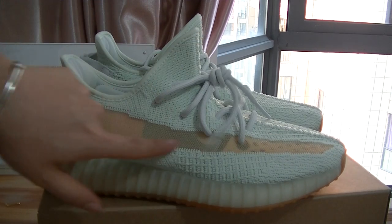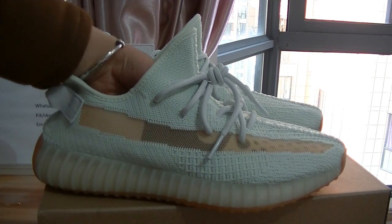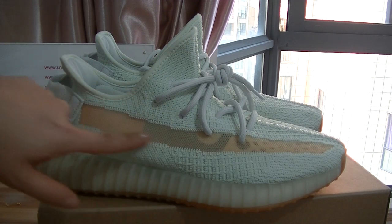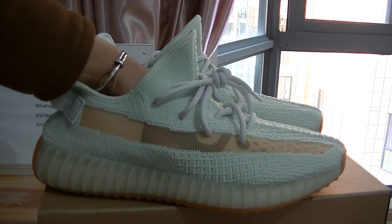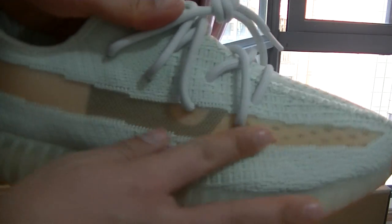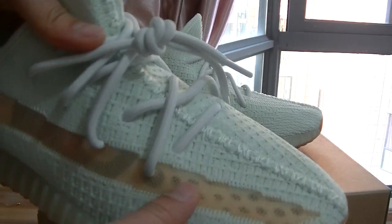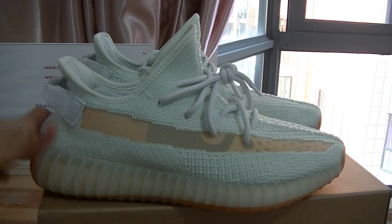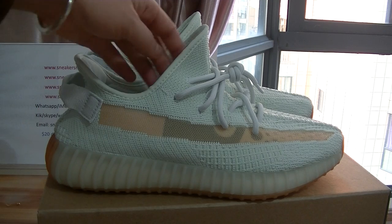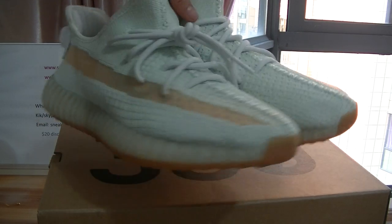The strap here — the SPLY lettering on the strap. The side part material is quite good in terms of construction, really very nice. You guys can have a look here — the strap on the whole pair is quite good. This is the best quality we have.